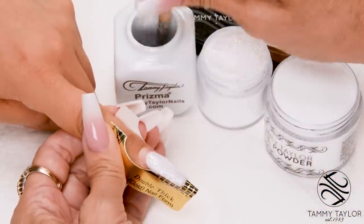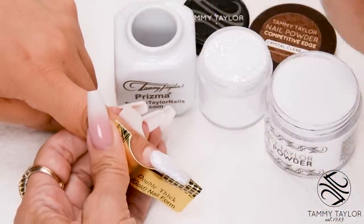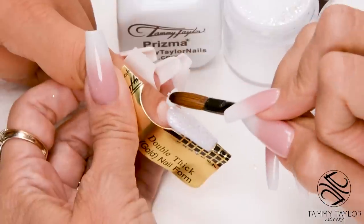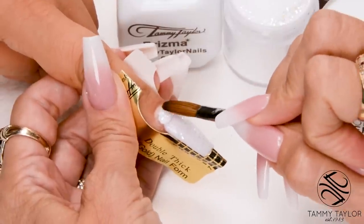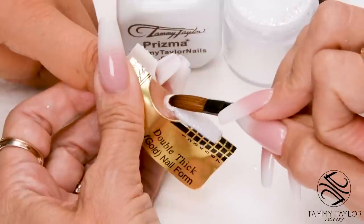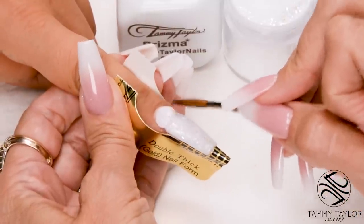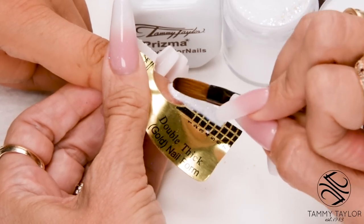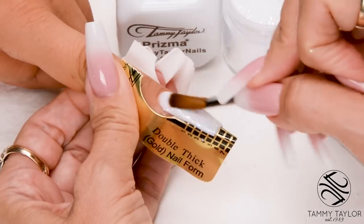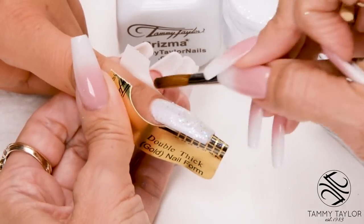Wipe off your brush, dip your brush in, wipe it away — this is your cuticle ball, a little bit smaller. Drag towards you. Place this ball about a 32nd of an inch away from the cuticle, and then very lightly push it towards the cuticle, but do not touch the cuticle. Then stroke it out — side, side, center. Nice long strokes.